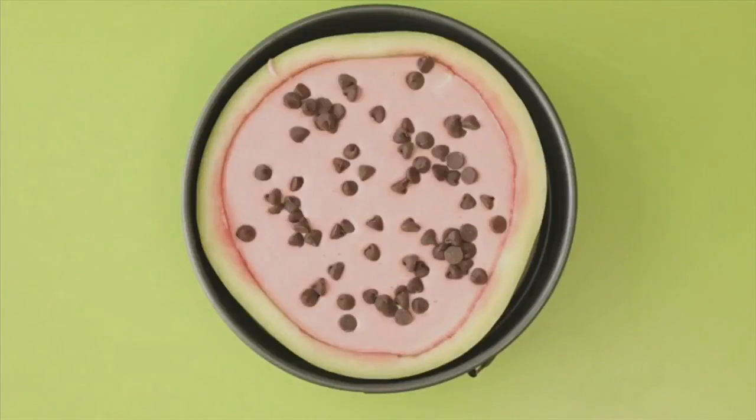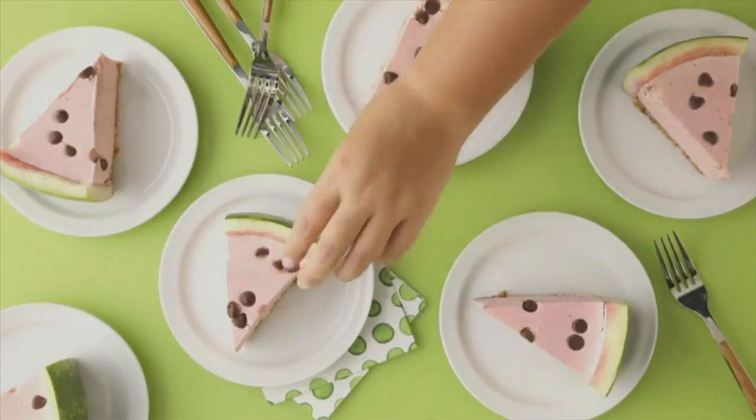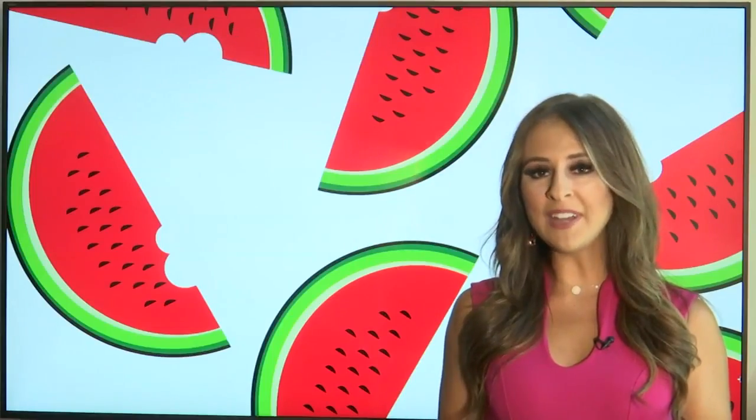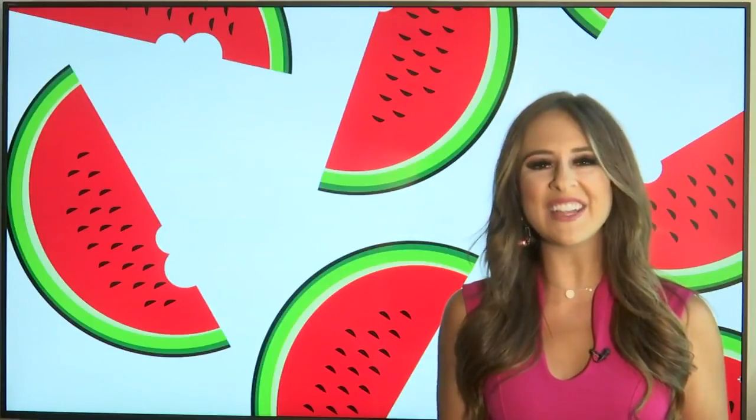Fold in whipped cream. And of course, top with chocolate chips. Chill for 4 to 24 hours. Cut into slices and serve it up.